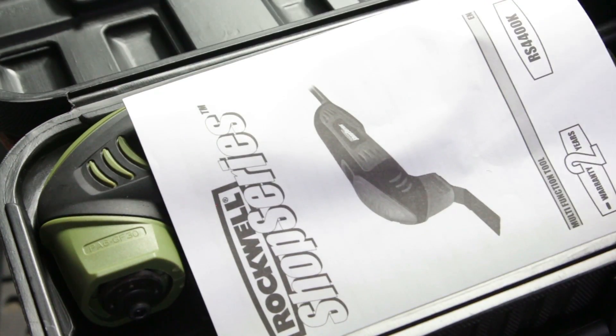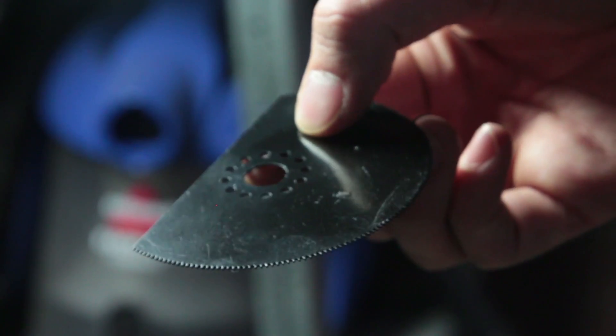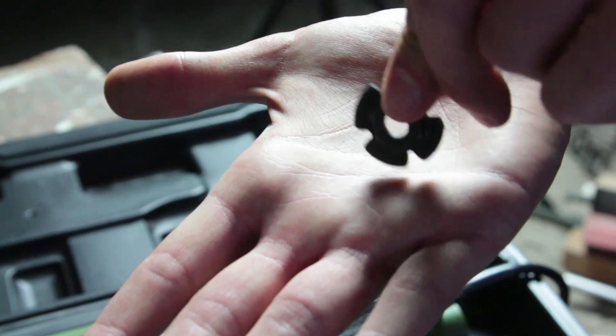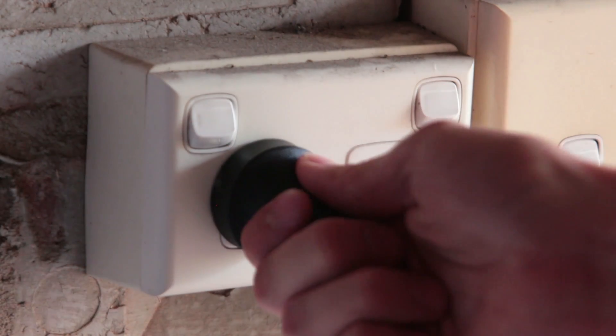Open up the box and you'll find the unit itself, the instruction manual, an allen key, an end cut blade, a semi-circle saw blade, sanding pattern sheets, and an accessory adapter for attaching accessories from other brands. To get started, choose the accessory you need for the job, then make sure it's unplugged.